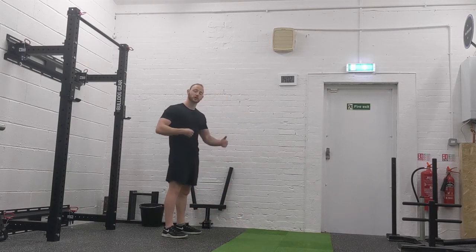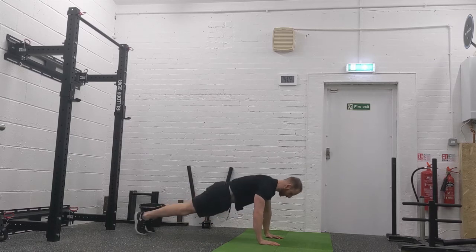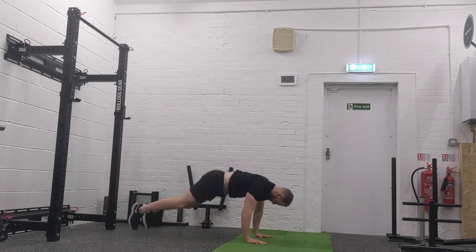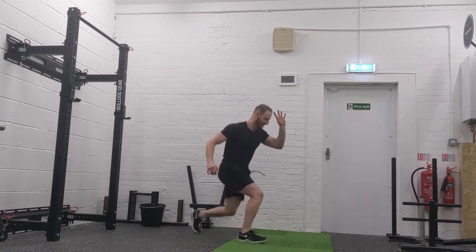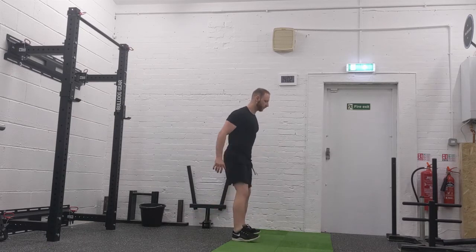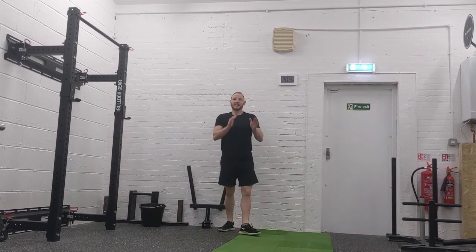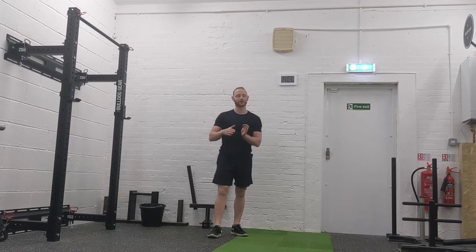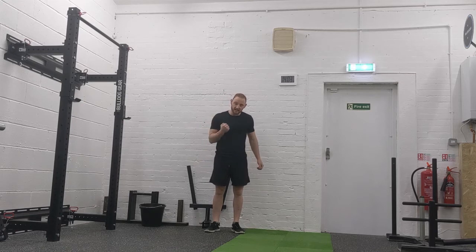It's basically one big complex and it should flow: four switch jumps, four push-ups, four squat-to-burpees, four lunges, and four squats. The target is 20 rounds in 20 minutes — that's a really good score, so try and hit that.